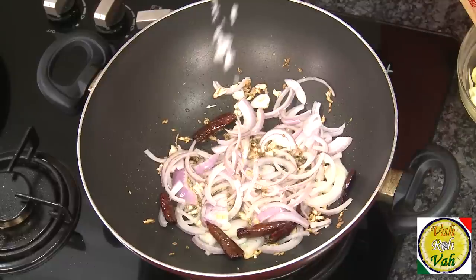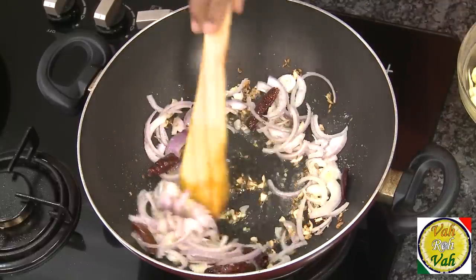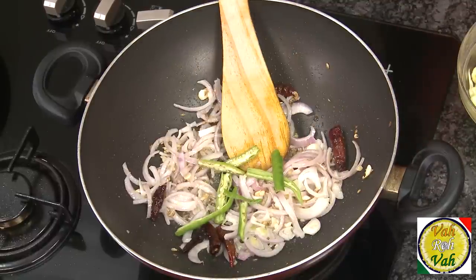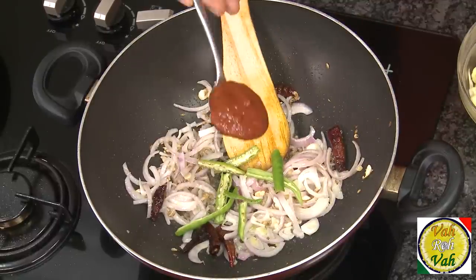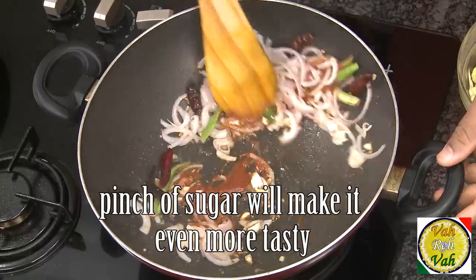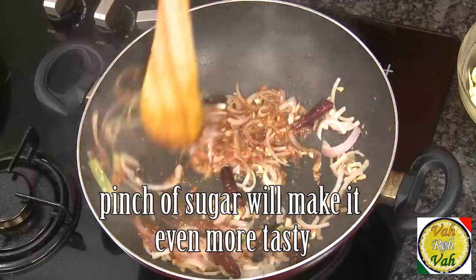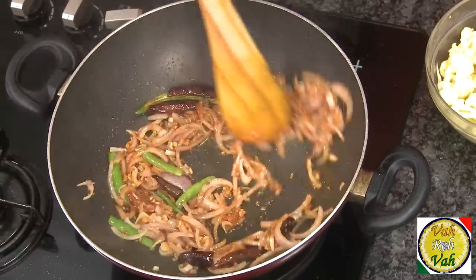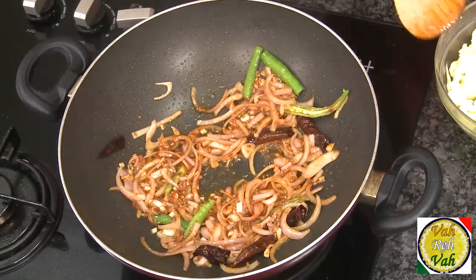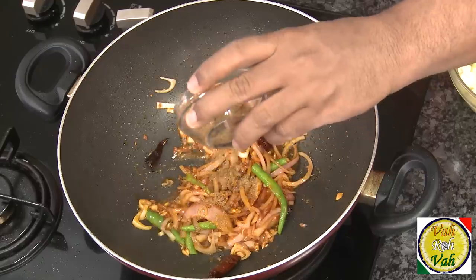We don't want the onions to color — just sauté them until they are nice and transparent. Add some salt, green chili, and just one teaspoon of tomato puree. Sauté this to enhance the flavor a little bit. The tomato puree will dry out while the onions remain nice and crispy. Then add a pinch of turmeric.